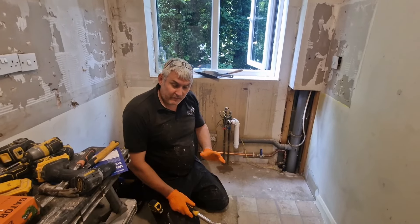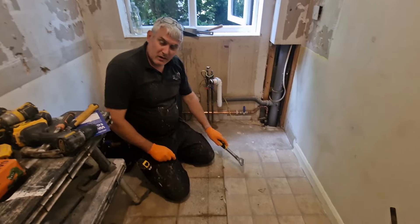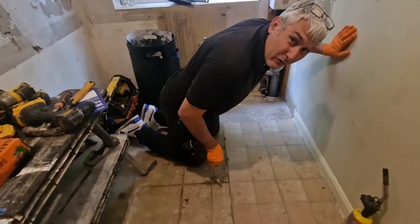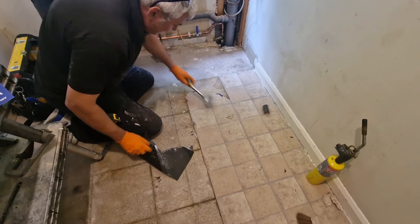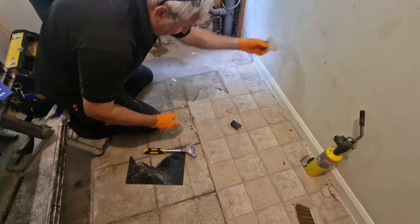How are we doing guys? So I've got a little tip for you if you're doing like the old renovation and you've got these old vinyl stuck-down tiles — it can be an absolute nightmare to get off, as I'll show you with that one there.